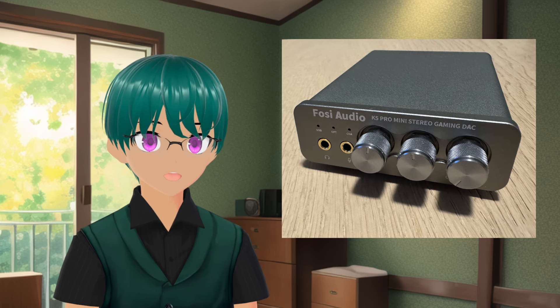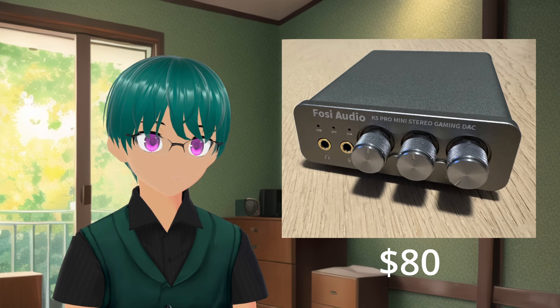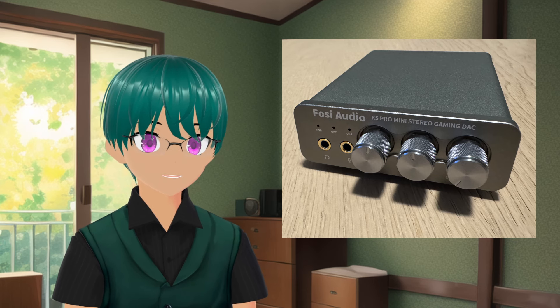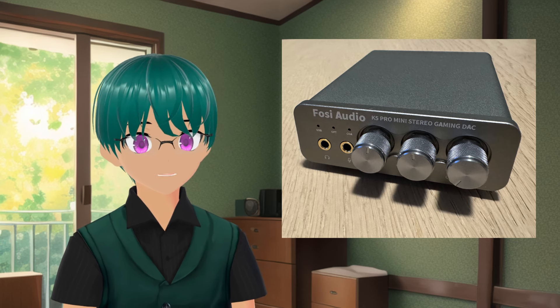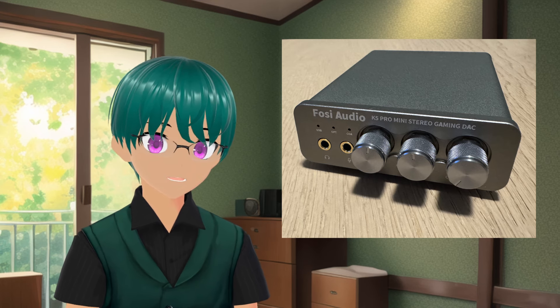The Fosse Audio K5 Pro Mini is a desktop DAC and amp that comes in at around $80 from what I can find on online retailers like Amazon. The K5 Pro Mini is marketed as a DAC for gaming and aims to be a budget all-in-one product for people to use on computers or on gaming consoles.